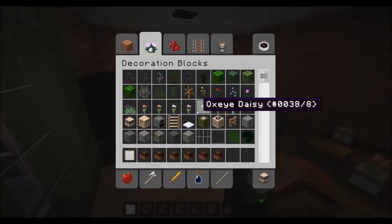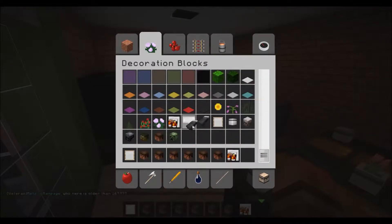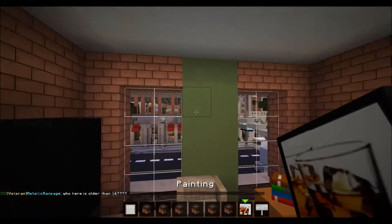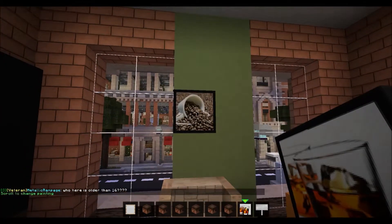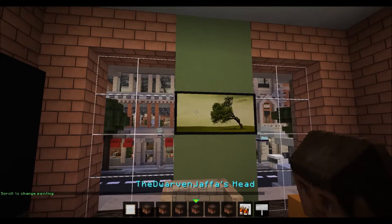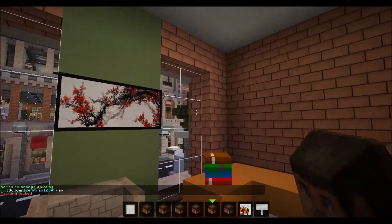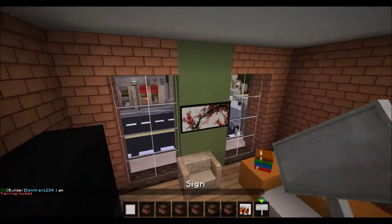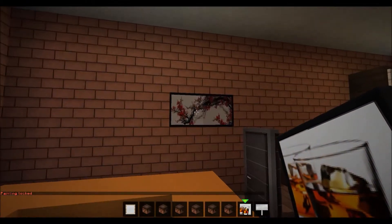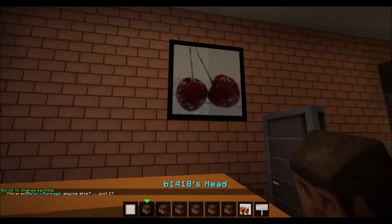We're actually going to have a lot more in this episode than I thought, because everything I did pretty much went away. I finally figured out how to change paintings — I was doing it wrong before. You actually have to right-click on the painting and then scroll, then go away from it and it will deselect. So I'm going to put a painting there, one right here — let's change it to a 4x4 cherry one.